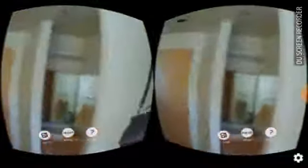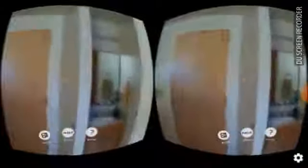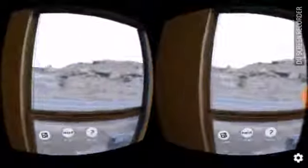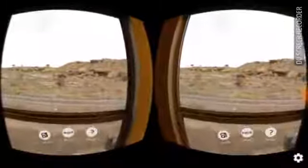Alright, now I'm using the same thing on my tablet. I'm using the DU phone/tablet recorder — you can actually get this app, it's free online. I forgot to note it but I'll throw the title and the application in the description, and also the VR app as well.